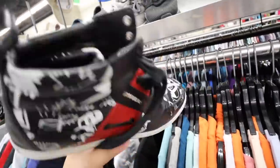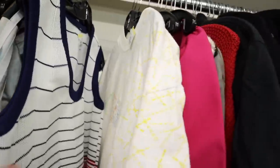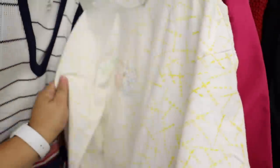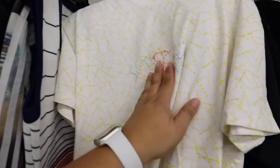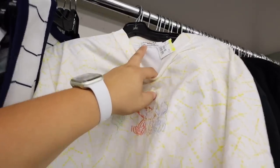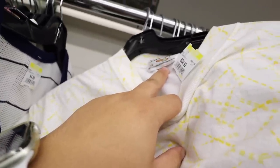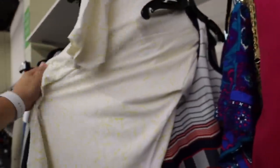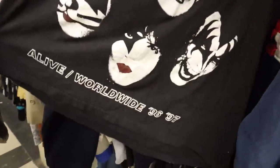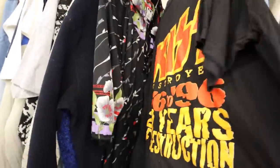Look at these D-squared high tops — they're $200. They're pretty cool. How cute is this Snoopy shirt? It's like vintage and it's embroidered. It's $25. It's from 1955 — this is old. Guys, there's this vintage KISS shirt — it's $60, but it's pretty cool. Vintage.